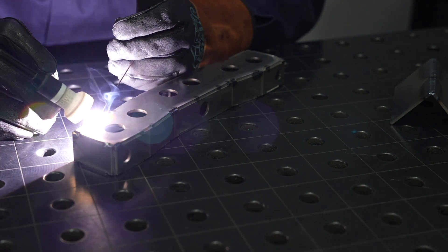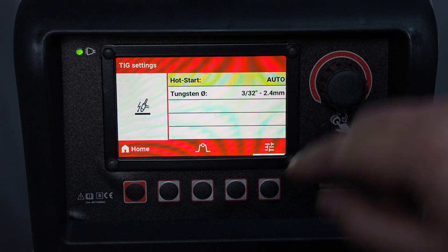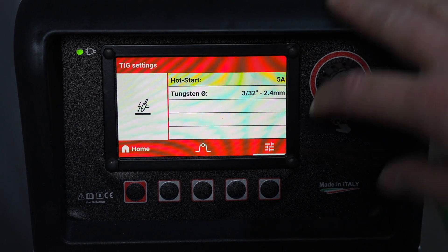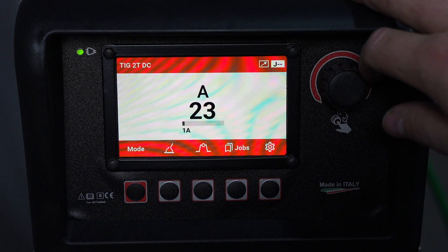In this case it's pretty easy — it's right in the menu, and you can change from the automatic setting based on your tungsten size to a manual hot start, so you don't burn through on thin material. But you do have to have a tungsten that's in great condition to run it really low.